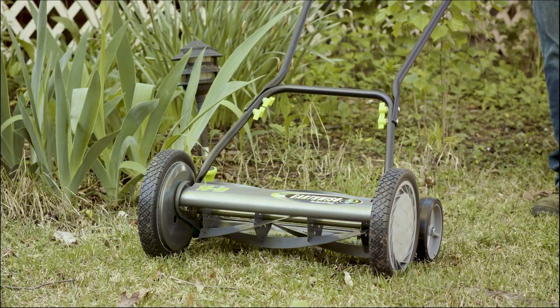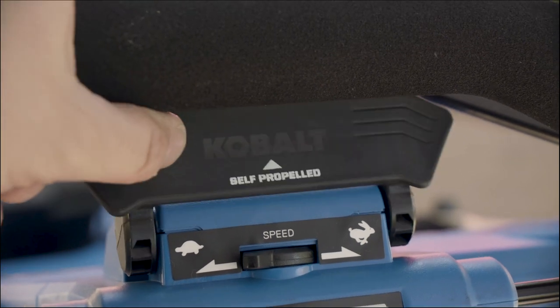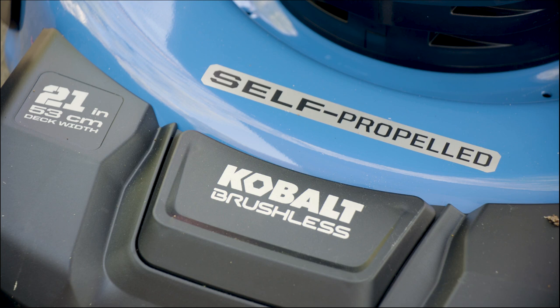Both gas and battery-powered mowers have models that are self-propelled. For a larger yard, more hilly terrain, or if you want to mow with less effort, self-propelled is a good solution.